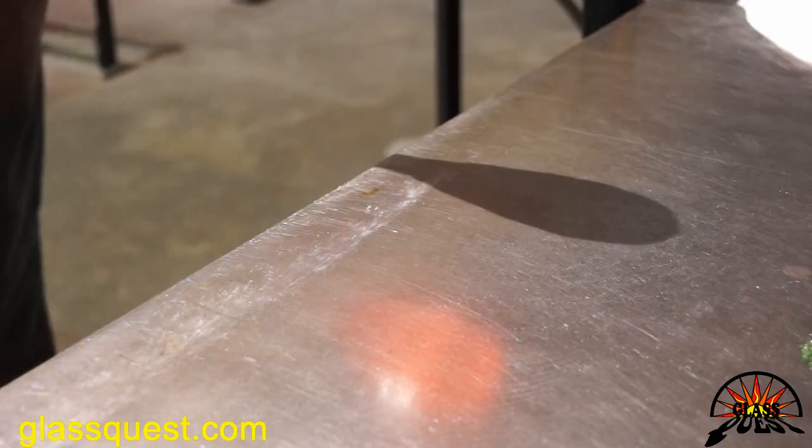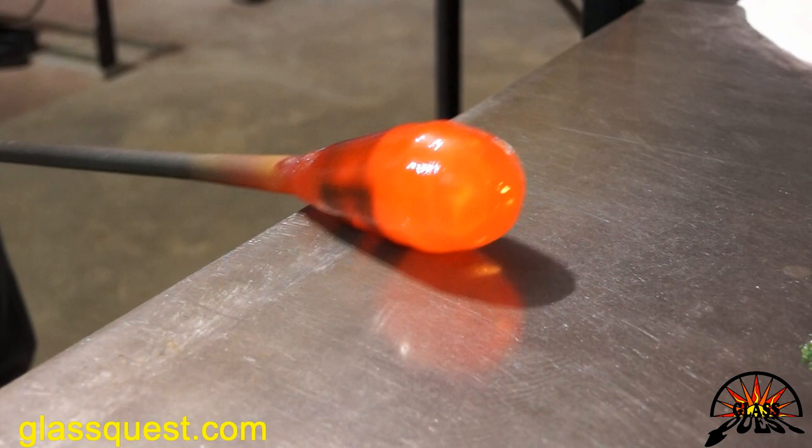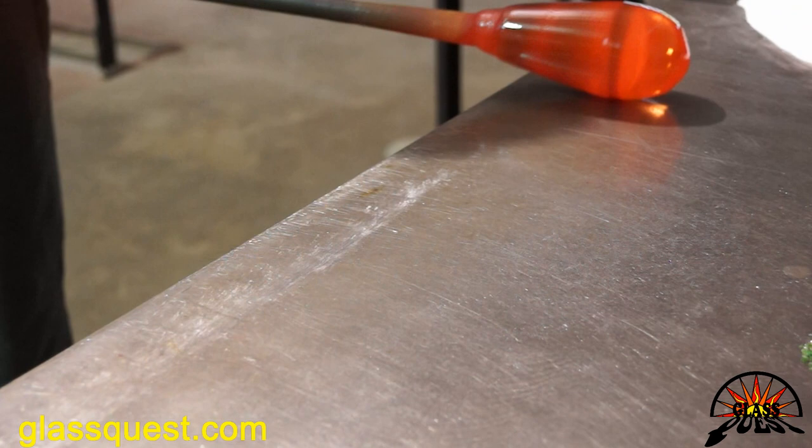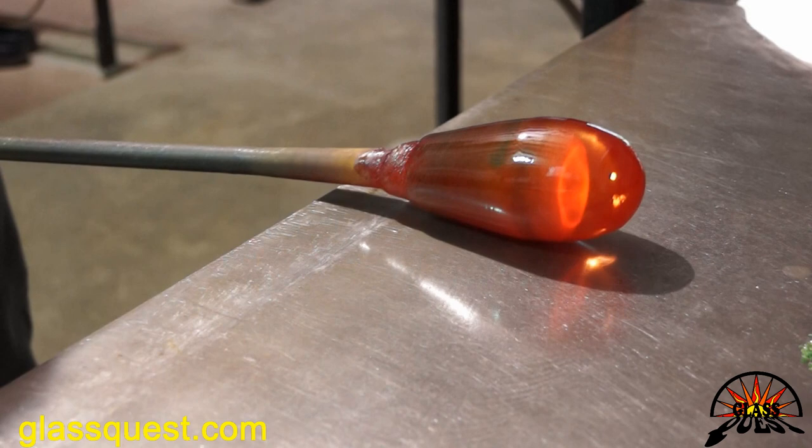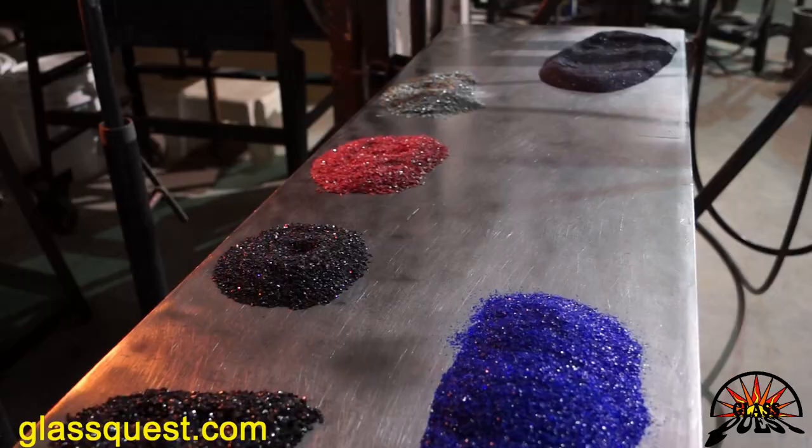Here we are just shaping the piece on the marver, which is the metal table — just kind of shaping it, getting it ready for the next steps, making sure everything stays nice and straight and even. Marcus is getting some colors — he's putting four different colors on there, and those colors actually react with each other, which gives it the look of the sunlight hitting it.